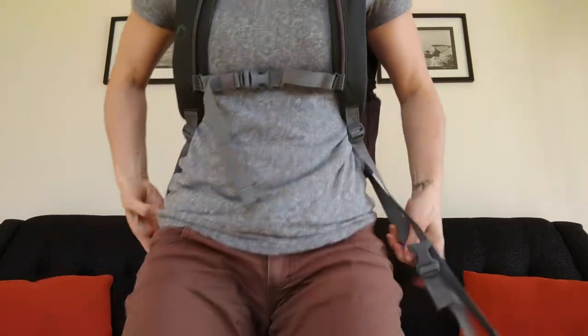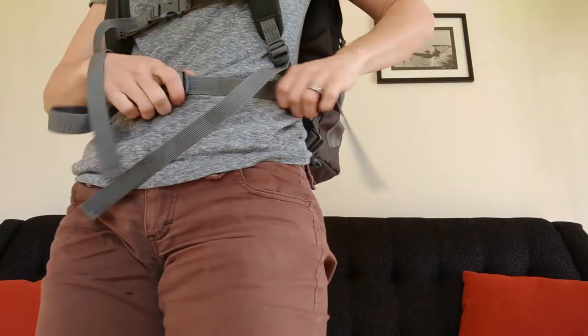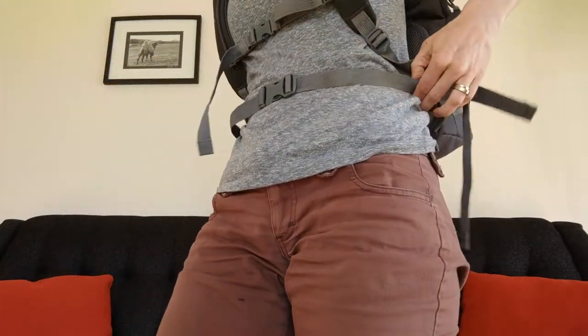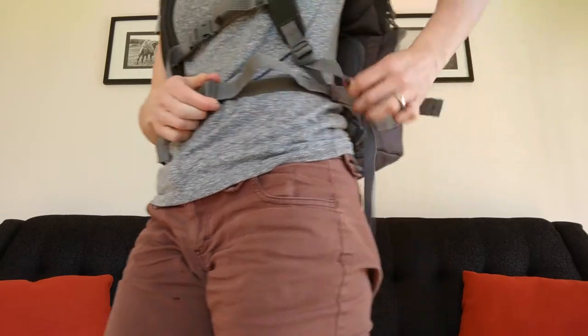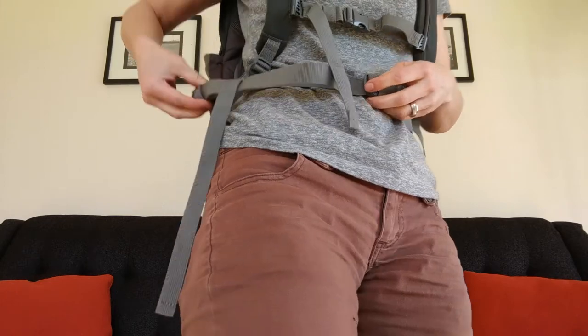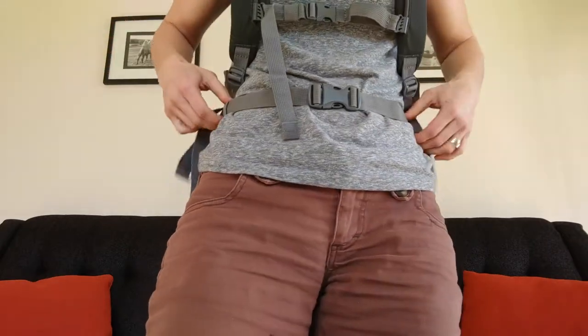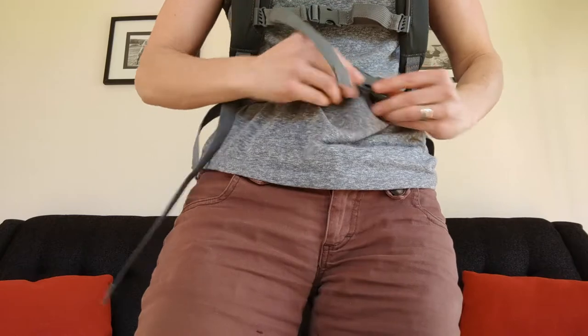It's got a great chest strap which is adjustable — a quick pull puts it right where you need it to be and it slides up and down. I'm small so I've got it all the way up, but you can slide it down for those who are bigger or want different placement. There's also a nice little strap here that holds everything in place — same concept, pull and it stays in place when you put the bag on and off.